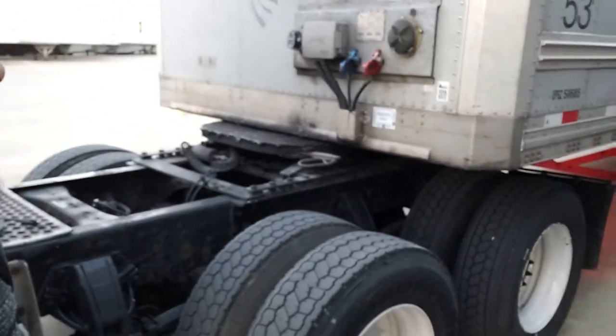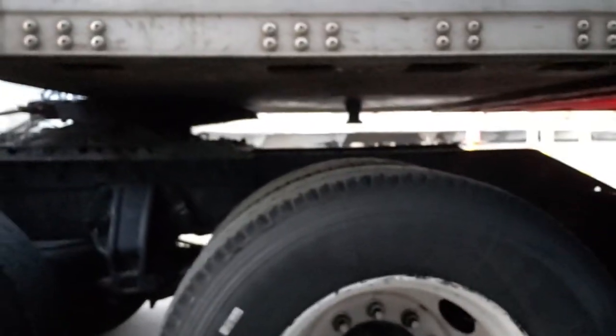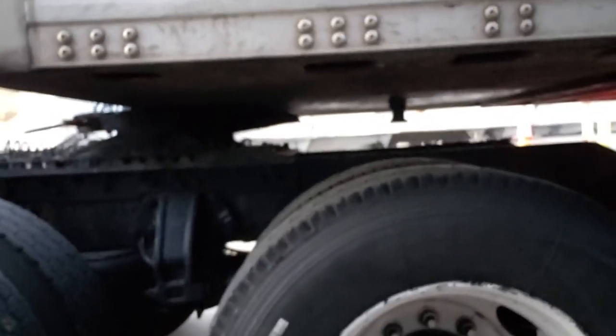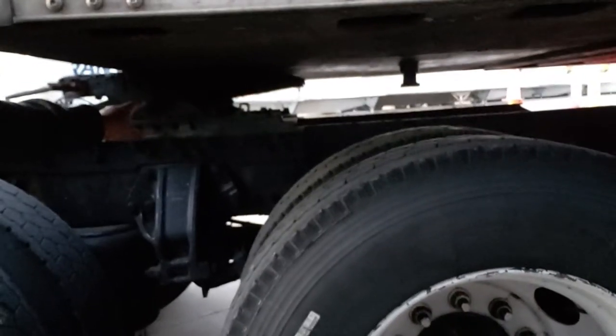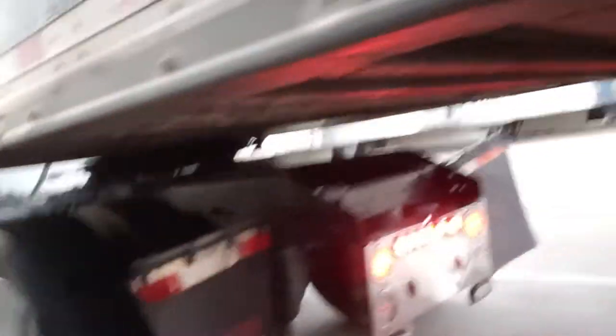If you stop right there, that's good, because your kingpin is not close to the fifth wheel plate yet. Fifth wheel plate. Kingpin. Got your hazard lights on, you see them blinking. So when you get ready to hook up your electrical cable and your air hoses, you already know — your lights are on.